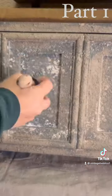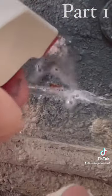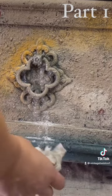I blended in more colors and just let the creativity flow. The best part was watching it bubble up and reveal the colors beneath, making it look chippy and old.